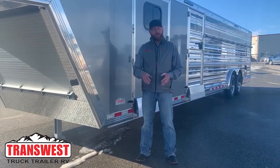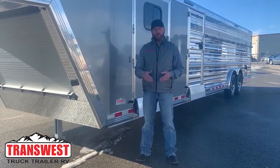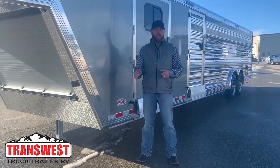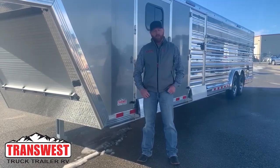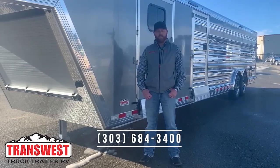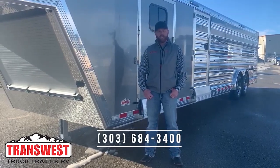Again, I'm CJ Altenberg with TransWest Truck Trailer RV. We appreciate you tuning in. If you have any questions on any of the trailers we showed you here today or anything else in inventory, feel free to give us a call at 303-684-3400. Thanks for tuning in.